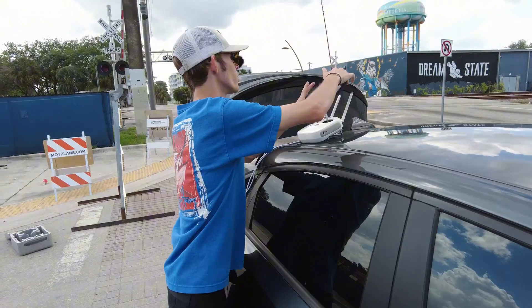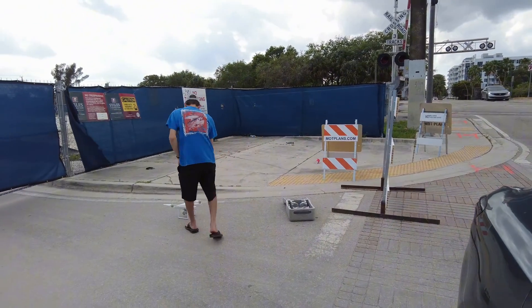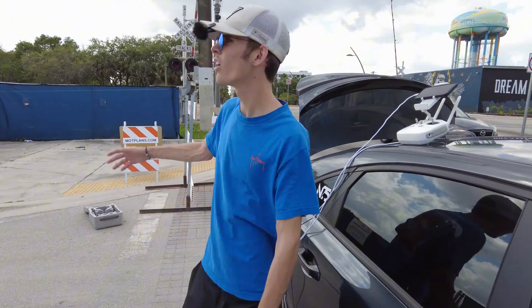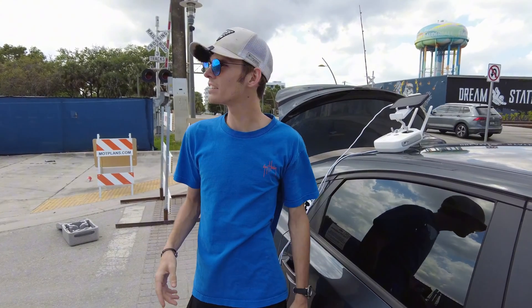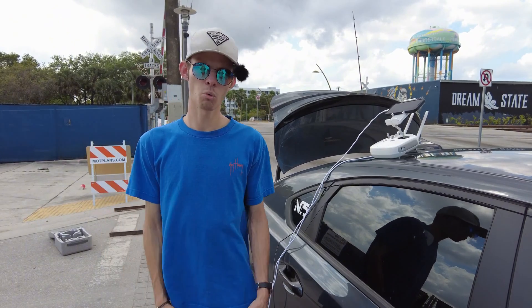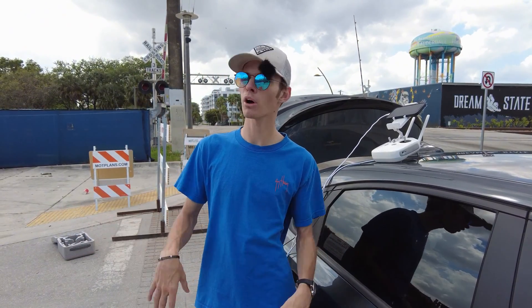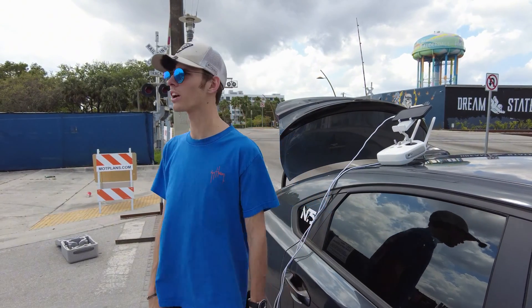Let's set the phone up — remote's on, let's turn the drone on. What this is going to do is basically take a whole bunch of pictures of this job site, then we'll put them into DroneDeploy and it'll compile all the pictures and make one big map like Google Maps, and it'll also make a 3D map of this area so we can see what's going on here.